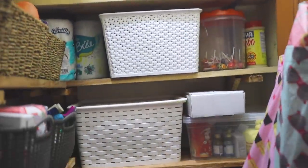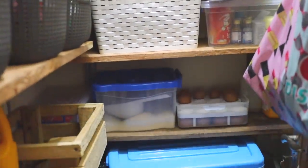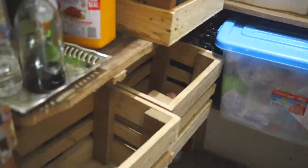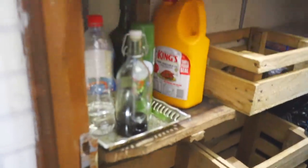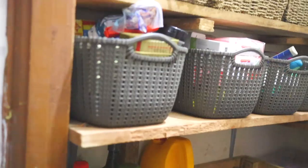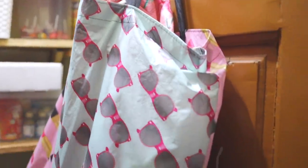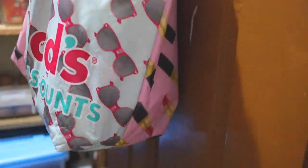Hi, welcome to my channel. In today's video I'm going to take you through the transformation of my store, or pantry as some of you would call it. This is what my store looked like, and even though I had shelves in it, it just wasn't serving its maximum purpose. So I needed to take down the shelves, take down my door, throw on a fresh coat of paint, and then work on the shelving in this store.